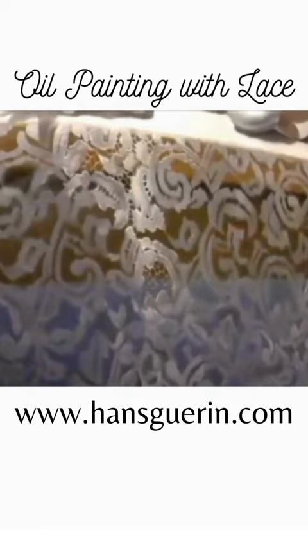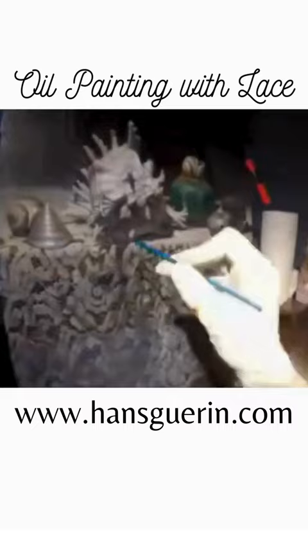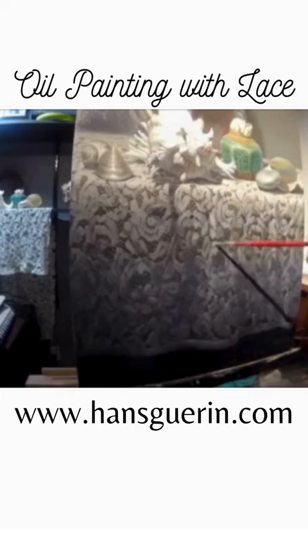Now I'm almost weaving the smaller patterns with a tiny brush, just keep moving, connecting it, and it becomes my own pattern after a while. I don't have to copy every little hash or whatever — it just has to make sense. And then figuring out the perspective of the lace, which is mostly just squinting.